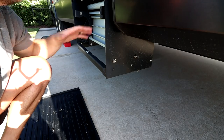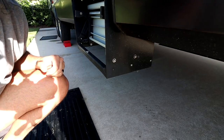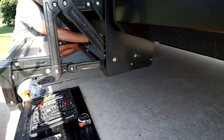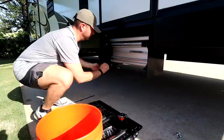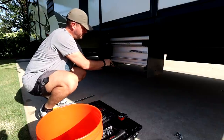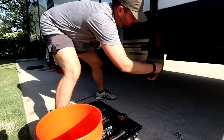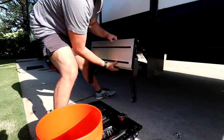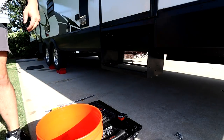The first thing we have to do is get these stairs out. It's literally just four bolts — two bolts on this side and two bolts on the other side. Once you get all these bolts loosened, they just pop out, but be ready because this thing is going to pop right on out.